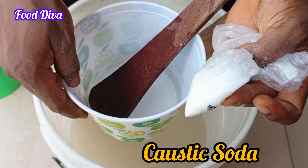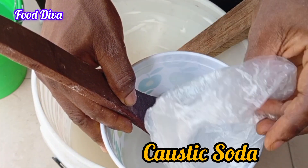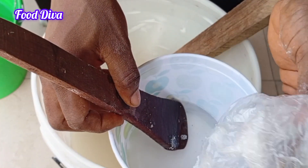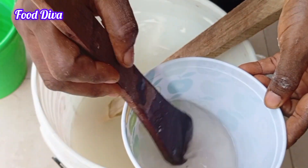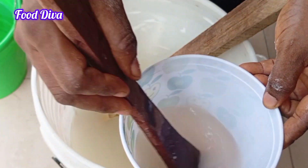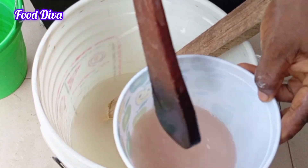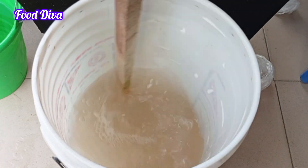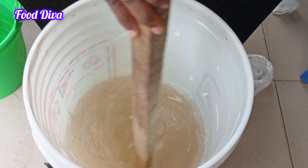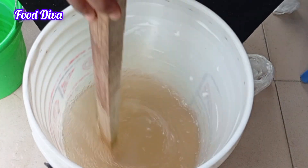The next chemical is the caustic soda. I am equally going to be pouring this in a little amount of water to mix. The caustic soda has the ability to get hot upon contact with water, so you have to be careful so it doesn't touch your skin — that's why it is advisable to wear gloves. Now that I have poured it into the nitrosol mixture, you realize that it has become thickened.